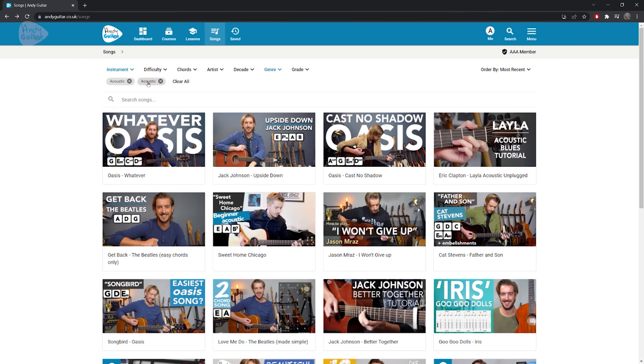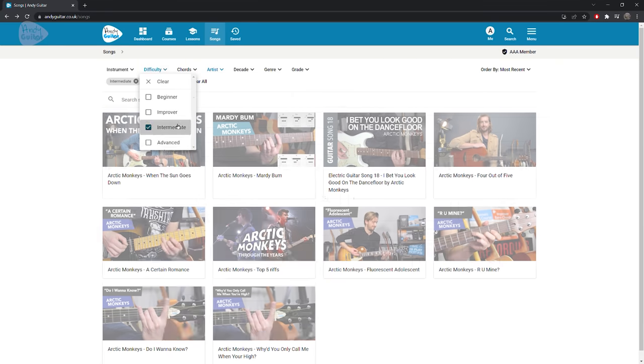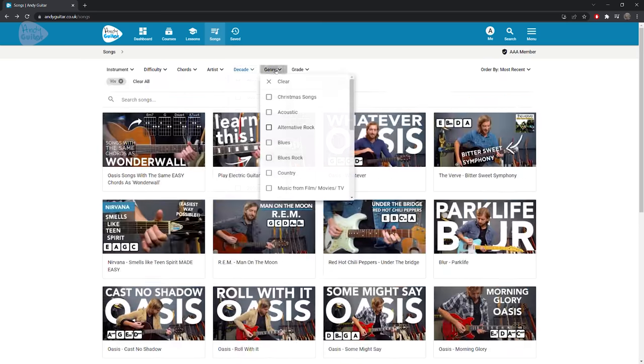I'll link to the chord sheet for that on my website at andyguitar.co.uk. If you want to find more songs using chords you know, by bands you love, and find them quickly at your level — whether beginner or advanced — check out the songs page on my website. You can filter all the songs I've done in 12 years of making tutorials on YouTube and my website by band, by chord. It's a much better experience than YouTube, so I really hope you check it out. Enjoy jamming on some Rolling Stones songs!